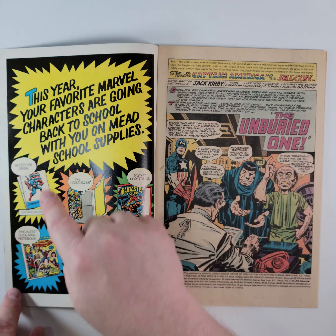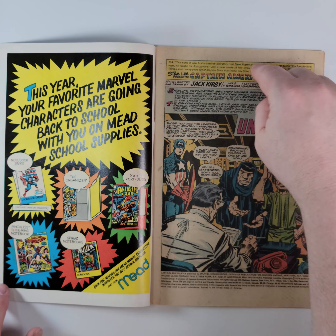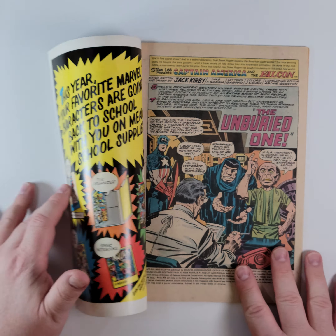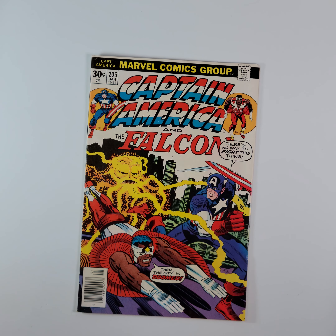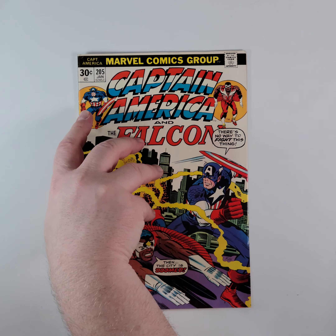Back in 1976 when this would have come out, young Johnny might have written his name on the cover or on the inside — that's the most common place for that to show up, so that's why we show you that as well. Luckily he didn't, so you get a nicer comic book. Moving on to #205, also from 1976, a little bit more Kirby for you.